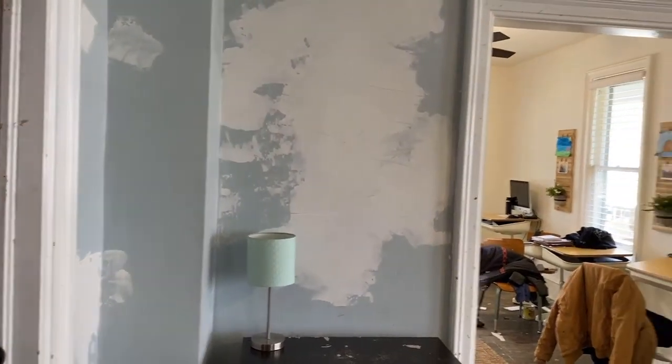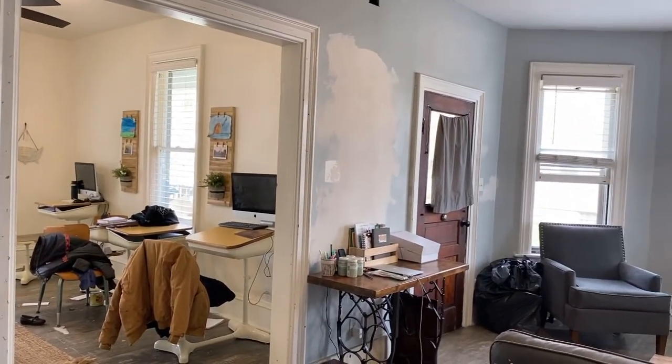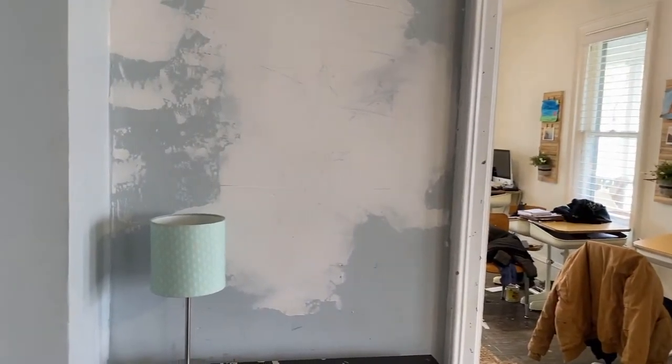The play area is in our living room and the walls are going to be the same creamy white that we used in the school room. It gives the house a neutral background so we can add pops of color without feeling visually overwhelmed.